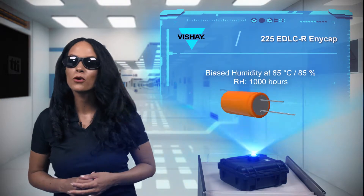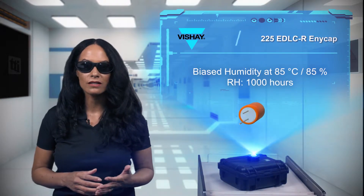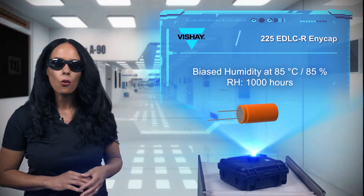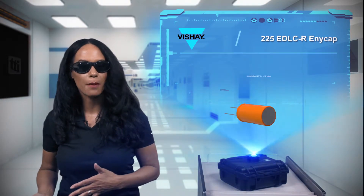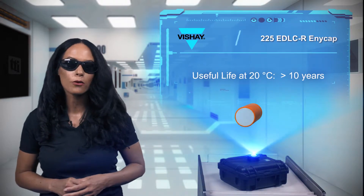The Vishay BC Components 225 EDLCR Anycap Series offer a high power density up to 4.1 watt-hours per kilogram, and they have a ruggedized construction to withstand use in high humidity applications, and offer an exceptionally long life at lower operating temperatures.